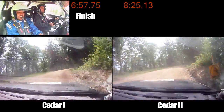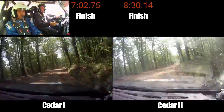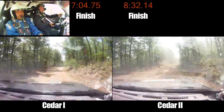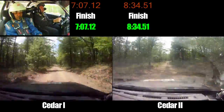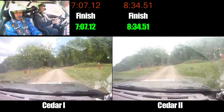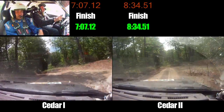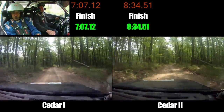Into right 5 minus, into right 5 minus, long, into finish. And there we go. Not bad, could have been quicker. I always say that.